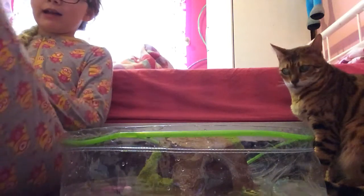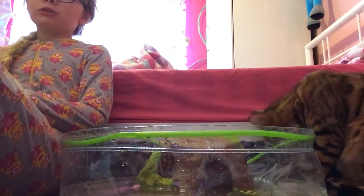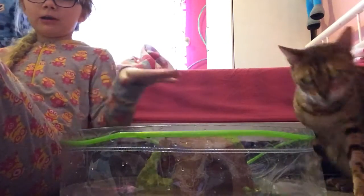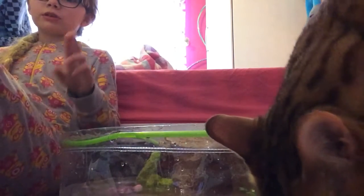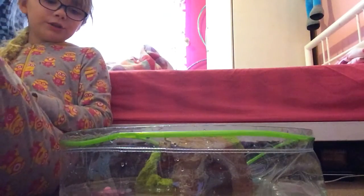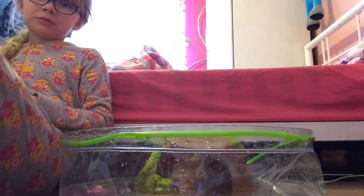Hi guys, it is Lucy. If you've just watched my video that I just put on YouTube, you will know what all this is about. I just unboxed two robot turtles and I already have one. So now is the time. I've put them in the little pond with this guy, and I wanted to show you the robot turtles swimming in a little pond.